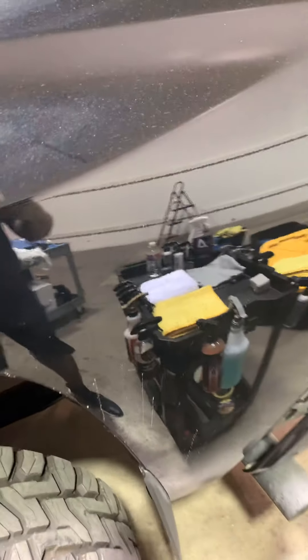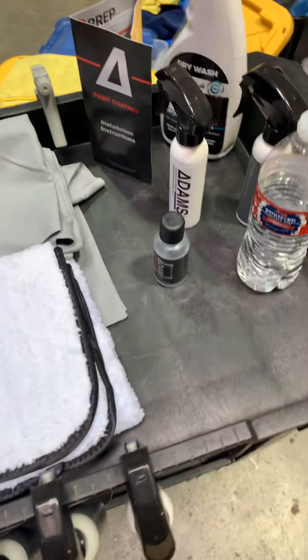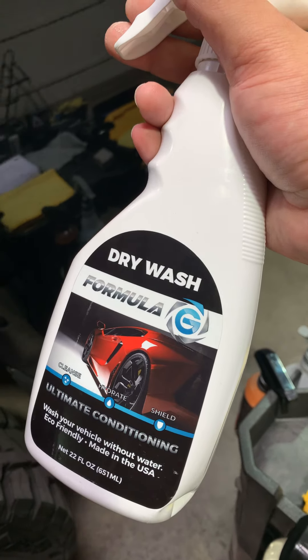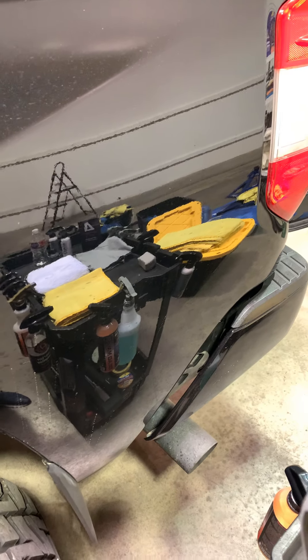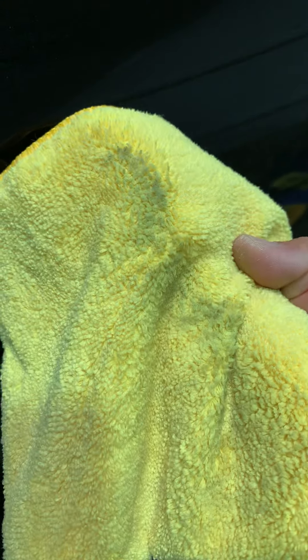The reason this truck looks so nice and bright is because it's been ceramic coated. For the sake of this example, we're going to show you part of the ending process. We're going to use our dry wash — you can find it at getformulag.com, also on Instagram, Facebook, and YouTube as Formula G. You can safely clean your vehicle without any abrasive agents inside the formula, and you just wipe in one direction to get all that dirt off. See that on the towel.